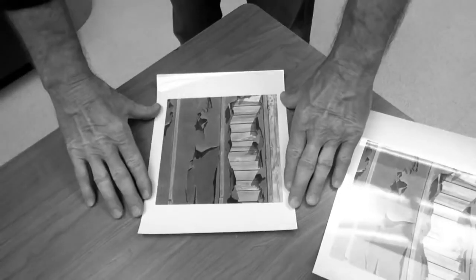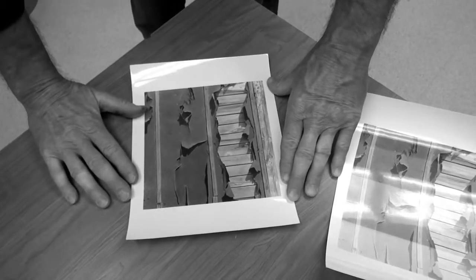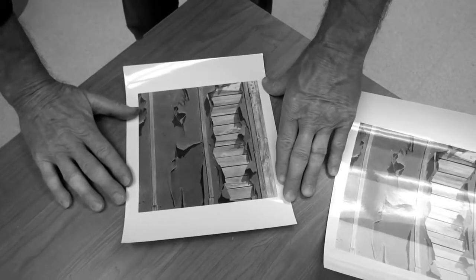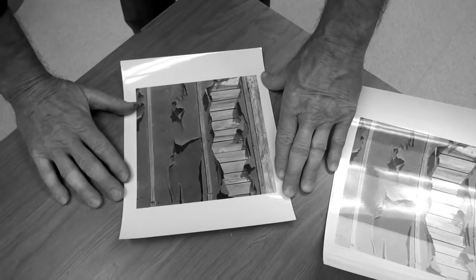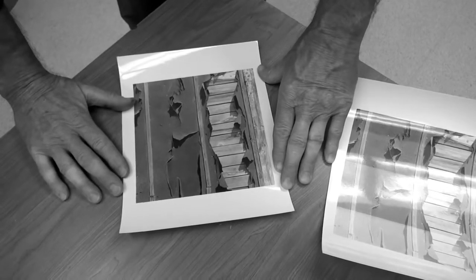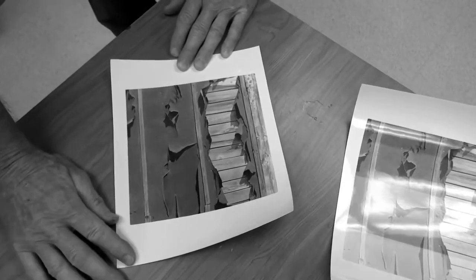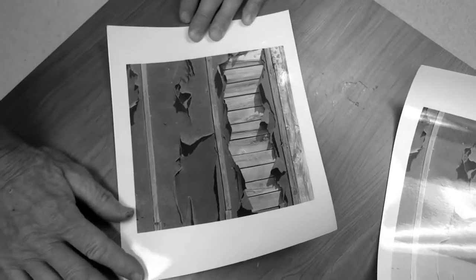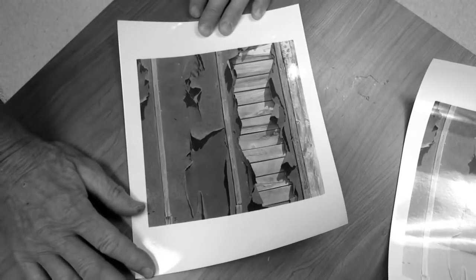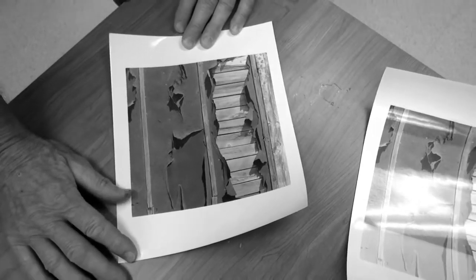Here's my print made now at nine seconds. It's pretty even all the way around. It's a picture of a garage up near Ely in northern Minnesota from this last summer. This print right now is fine — it looks pretty good to me. I'm thinking, though, that I might want to have a little more contrast. And the importance of contrast in black and white cannot be underestimated.